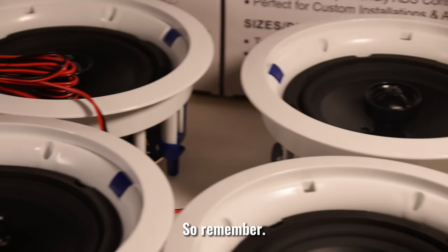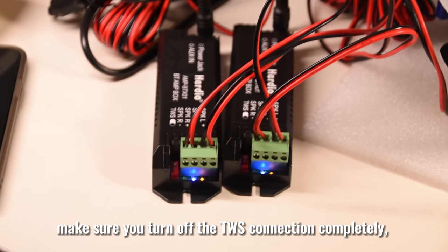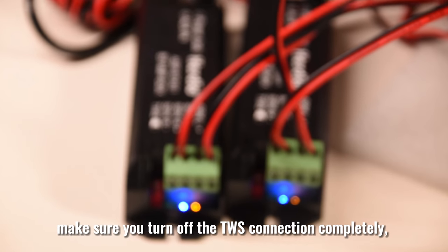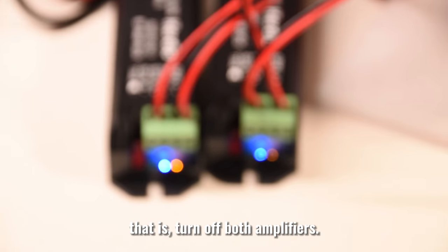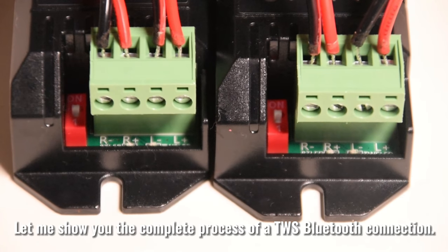Remember, if you find that the sound stutters when playing only two speakers, make sure you turn off the TWS connection completely — that is, turn off both amplifiers. Let me show you the complete process of a TWS Bluetooth connection.